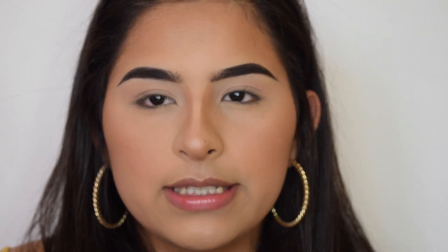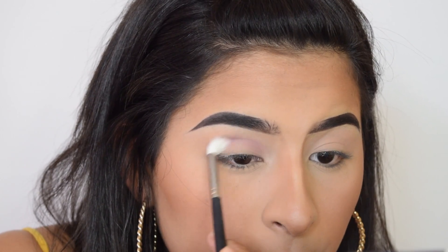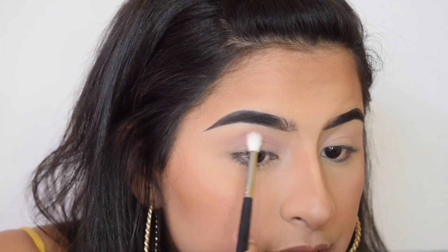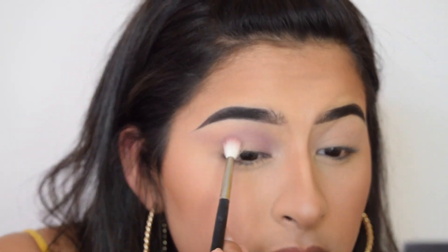Using the Morphe m514 brush, I'm going to apply this color. Since this is going to be a double cut crease, I'm going to do a cut crease, just defining my eye shape. I started in the inner corner, then follow my eye shape, and at the end I just click it and it creates that little shape that you want. Just keep packing on the color until it's the pigmentation you want it to be.